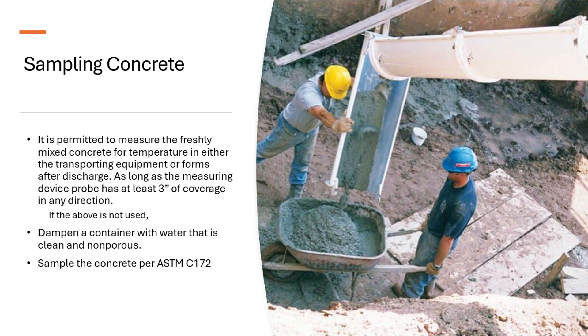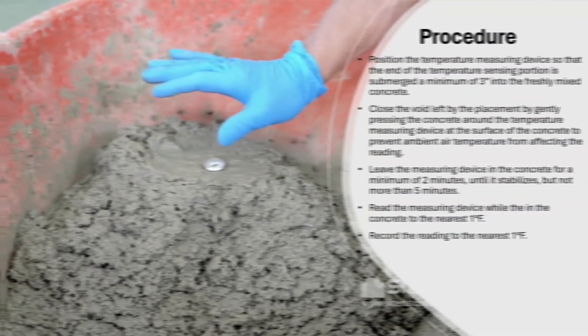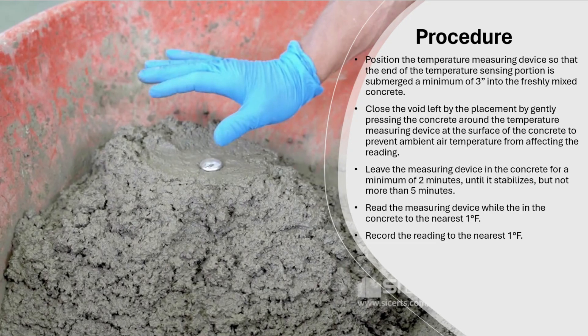Temperature measuring device. The device shall be able to measure freshly mixed concrete with an accuracy of one degree Fahrenheit. The device shall have a range of 30 to 120 degrees Fahrenheit. The device shall be able to have three inches or more immersed in concrete.